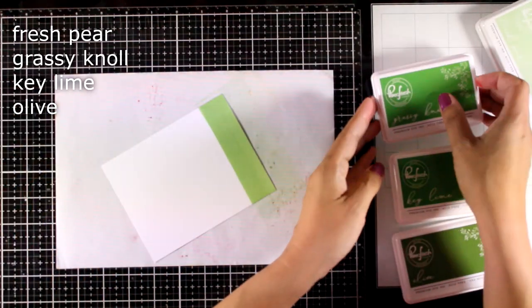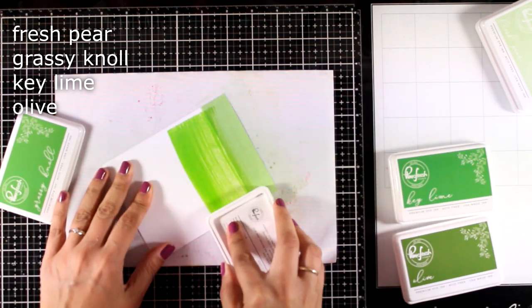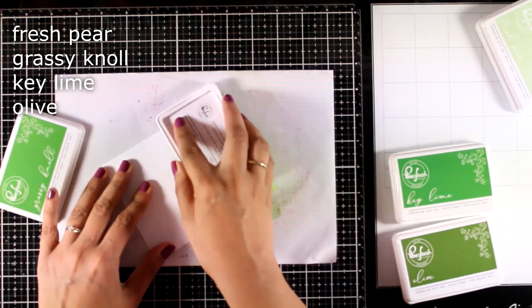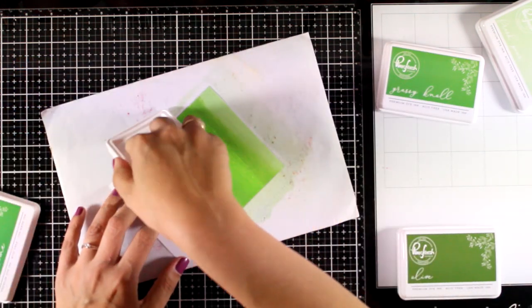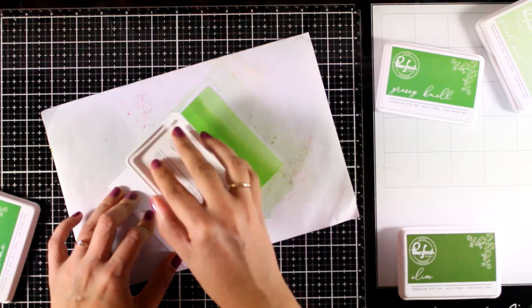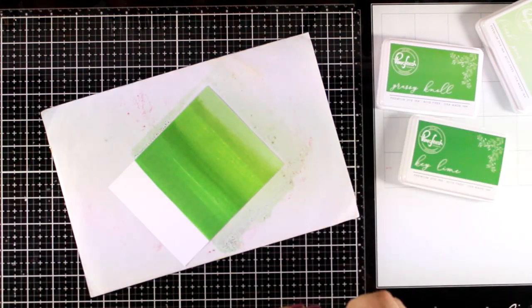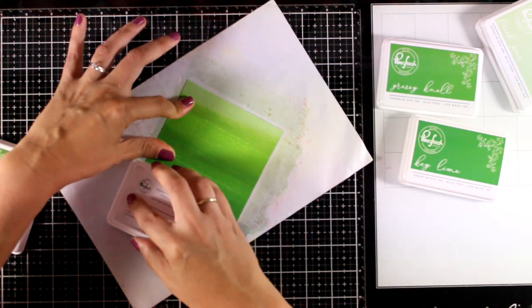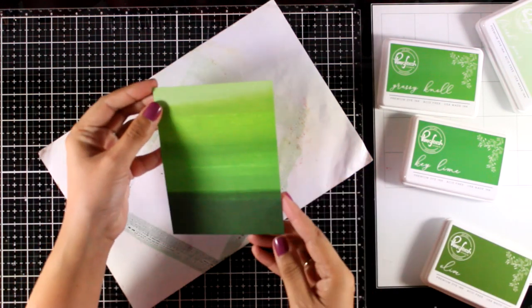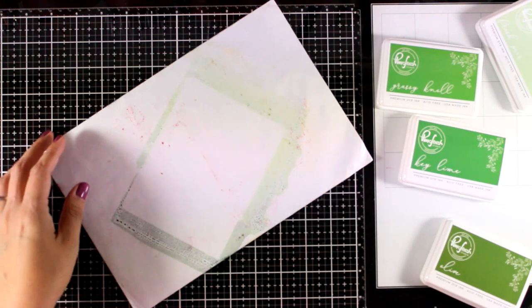Now I'm going to grab the green shades and make another background. This time I'm working with Fresh Fern, Grass, Key Lime, and the darker is Olive. If you want to have perfect results you can always use masking tape to divide your paper into four areas and just swipe there so that you have completely defined lines in between the colors. I just like this look so I'm going directly without any masking at all.